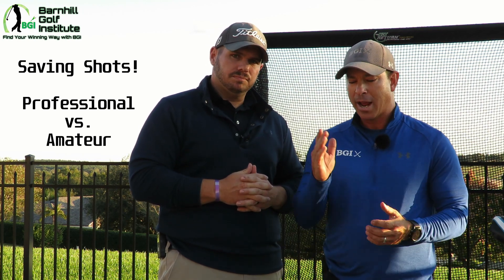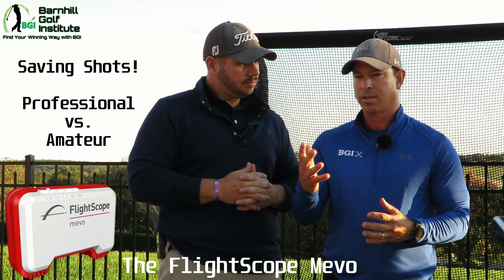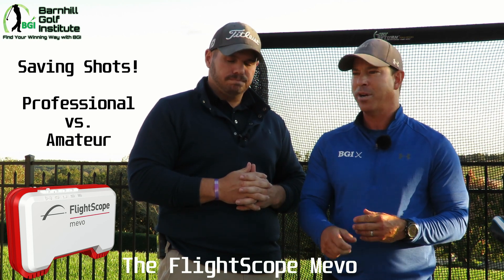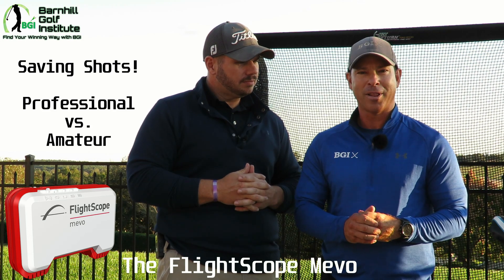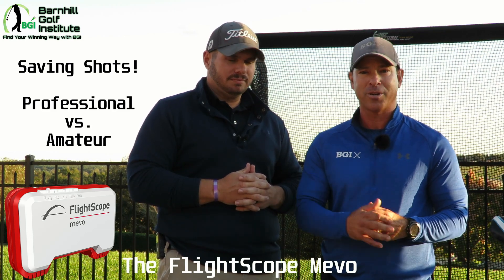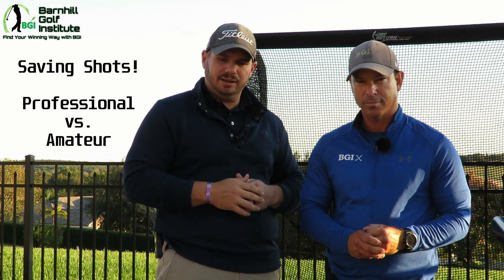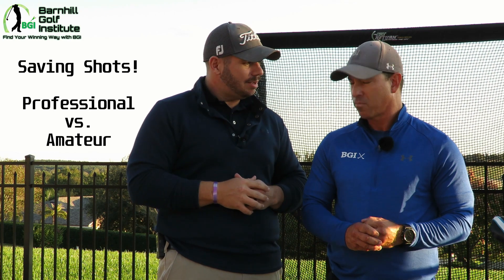What we're going to do here — we got the launch monitor, the FlightScope Mevo. We got it set to our sand wedge, 56 degrees, and we're going to hit and have a little competition: who gets closest to the 20, 30, 40, and 50-yard targets. It'll get that adrenaline flowing like that on the golf course if you're playing a tournament. We're actually using the metallic dots to track spin — you'll be able to see that on the data there — and we're going to have a good time saving strokes here.